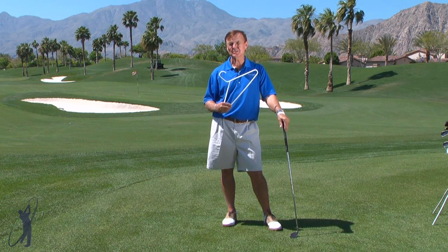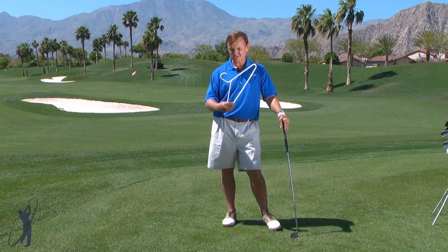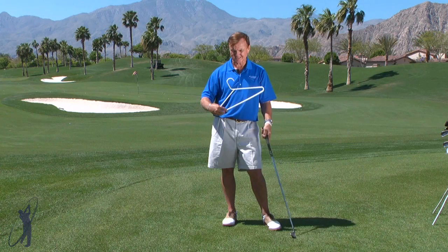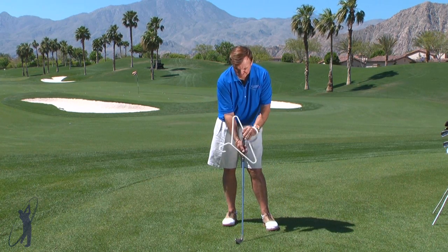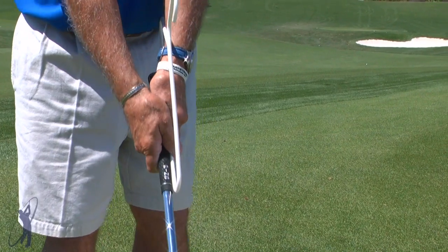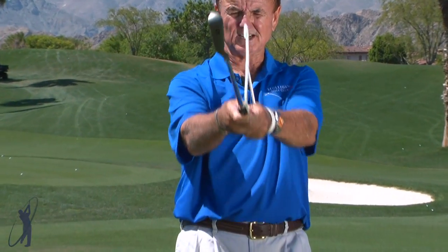When you use a little plastic coat hanger like this, it's going to help you to feel that powerful wrist set. You just simply take your plastic hanger like this, and you put it on the side of the grip, very much like this, and you want to line the hook up with the leading edge of the club. You can see how I've done that.